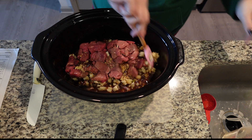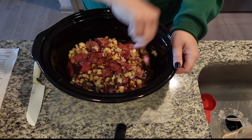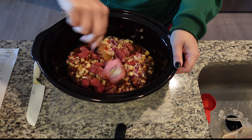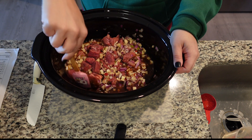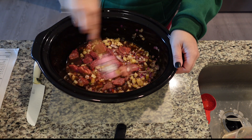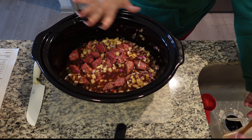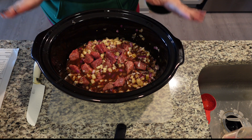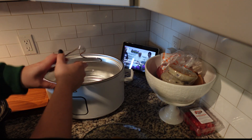We want to cook this nice and slow so the beef gets incredibly tender. I'm going to cook this on low for seven hours since it's earlier in the morning and I have the time. Low and slow is definitely the game when it comes to any kind of beef like this. Or you can do it on high for three to four hours. So let's put it in the crockpot.